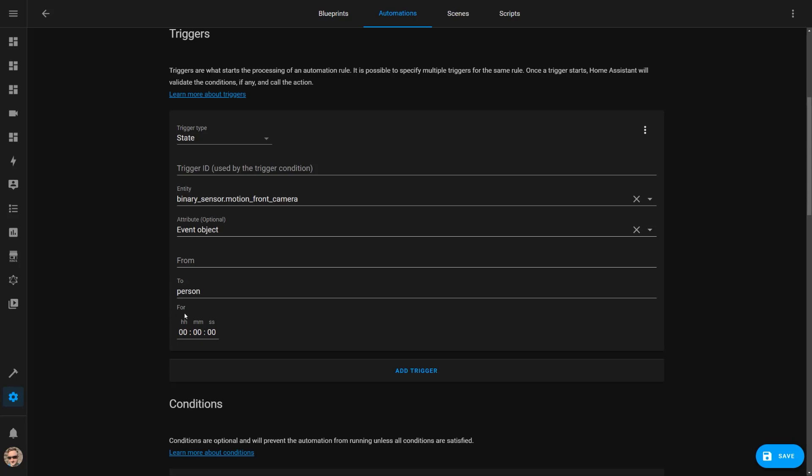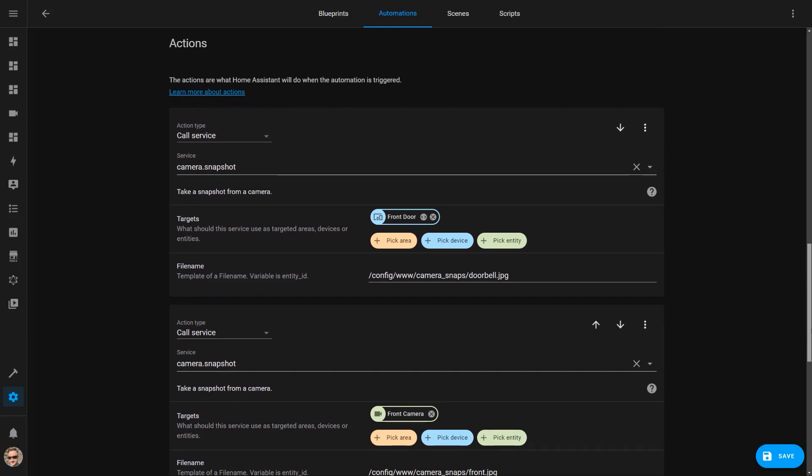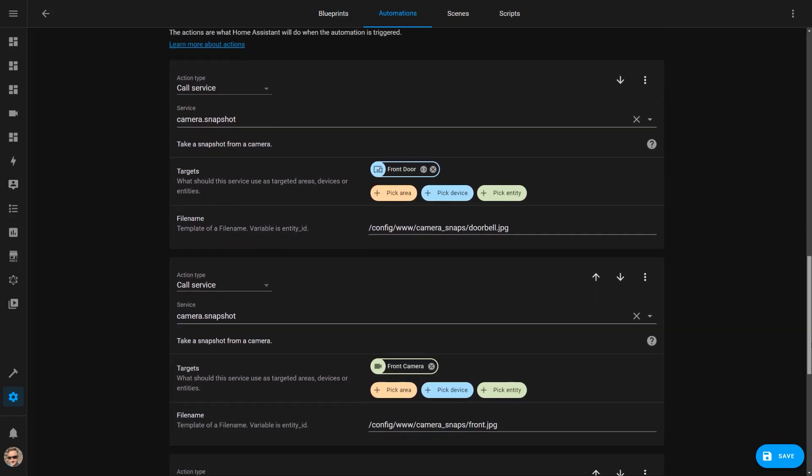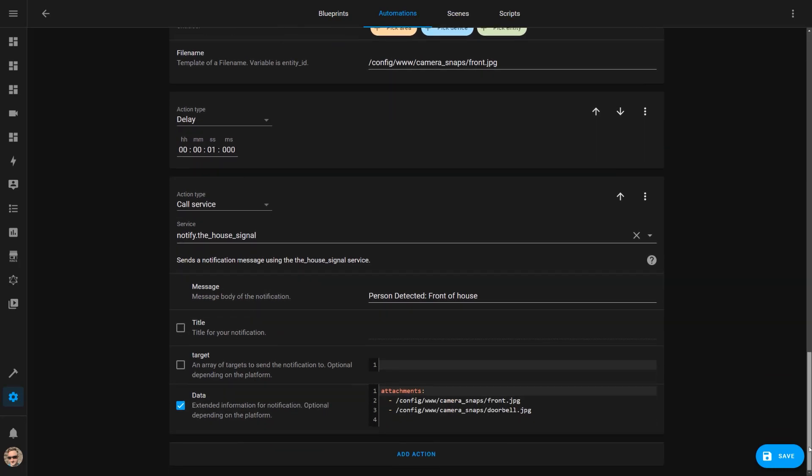The automation for this is very similar to the one I use for the PIR sensor — it's triggered when the camera detects a person, then takes a camera snapshot of what the camera saw when motion was detected and sends a notification to me with the image attached. These two automations make me feel pretty secure, as I know what's happening at home when I'm away from the house.